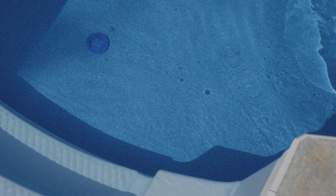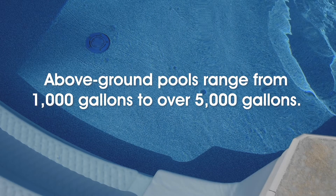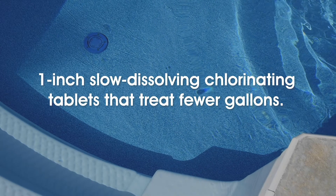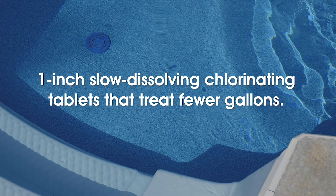Now, pop-up pools are a little bit different. If you're wondering how much chlorine to put in your pop-up pool or your 1,000-gallon pool, here's what you need to know: above-ground pools can range in size from 1,000 gallons to over 5,000 gallons. It's always better to round up when it comes to adding chlorine to your pool. However, for smaller pools, you can opt for one-inch slow-dissolving chlorinating tablets that treat fewer gallons.